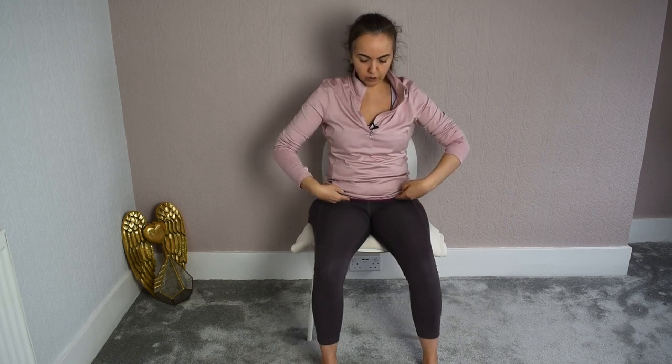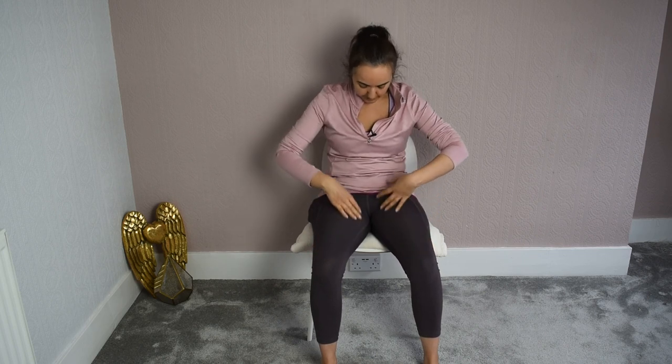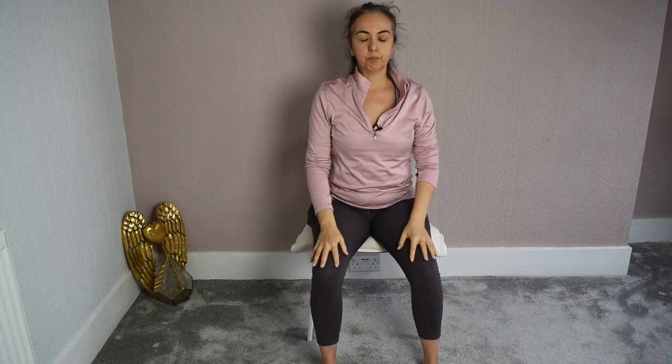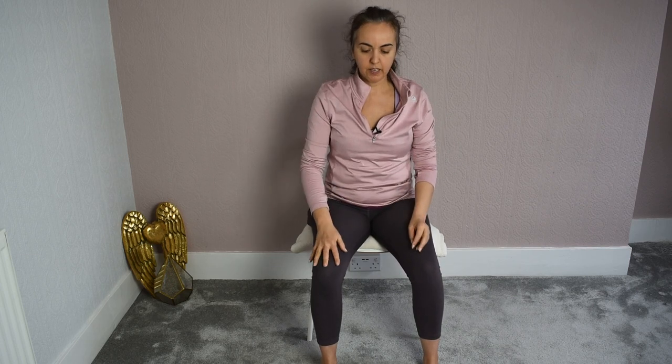And then move the pelvis forward and lengthen. Take the chin a little bit up. Let's do that a few times with the breath. As we round, we're going to exhale — squeeze the belly button in ever so slightly. As we come forward, stick out the belly. Inhale. Open the chest, lengthen the spine, stick your bum out a little bit, arch the back slightly to lengthen the spine. Exhale — through the pelvis, we're moving through the pelvis. Inhale.